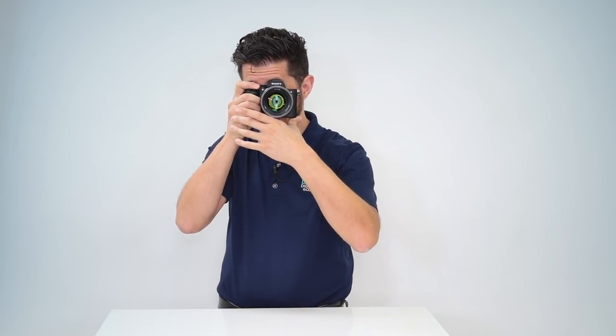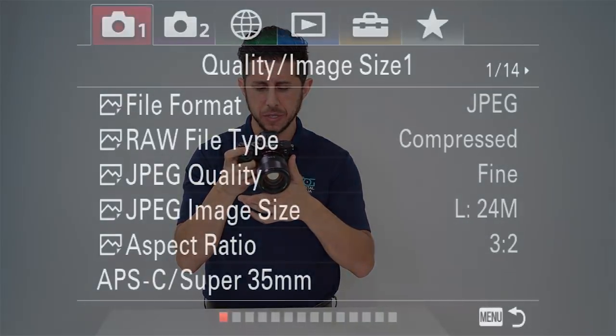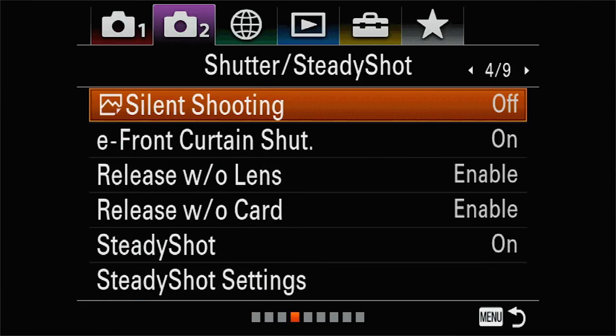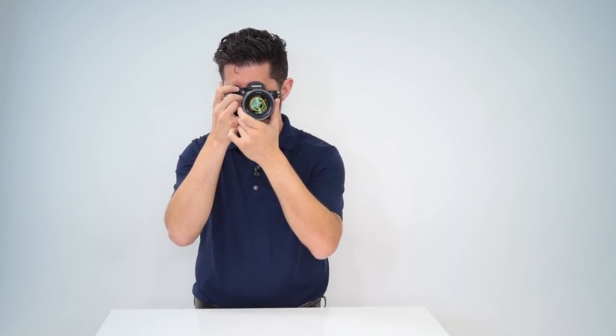So you might be in a situation where you cannot make any noise while taking photographs. Does the Sony a7 III have silent shooting? The a7 III does have silent shooting. What you have to do is go into your menu, go to the second tab — the custom setting menu — and go to page four. That will allow you to change your shutter to a silent mode, and you can take pictures without anyone knowing you're releasing the shutter.